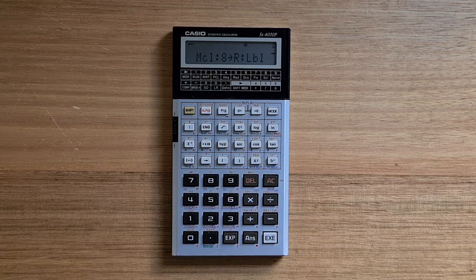In summary, the FX-4000P was an elegant and powerful calculator, and quite revolutionary for its time. In some ways it still feels quite modern, since it supports the display of full arithmetic expressions and a programming model that is essentially still in use.